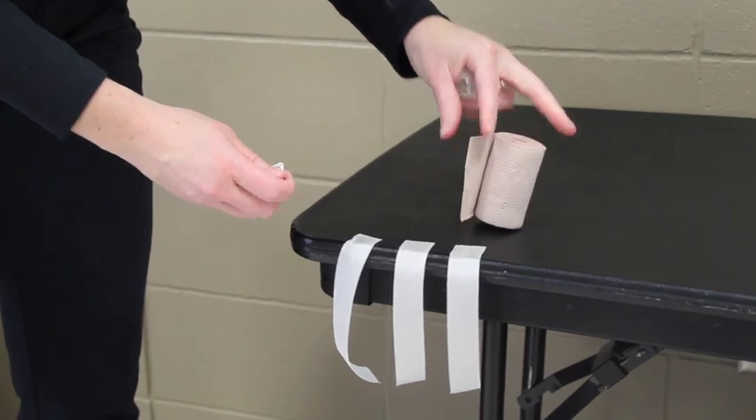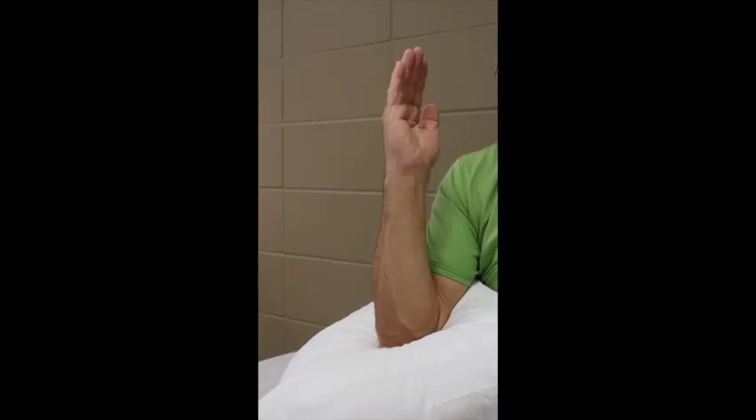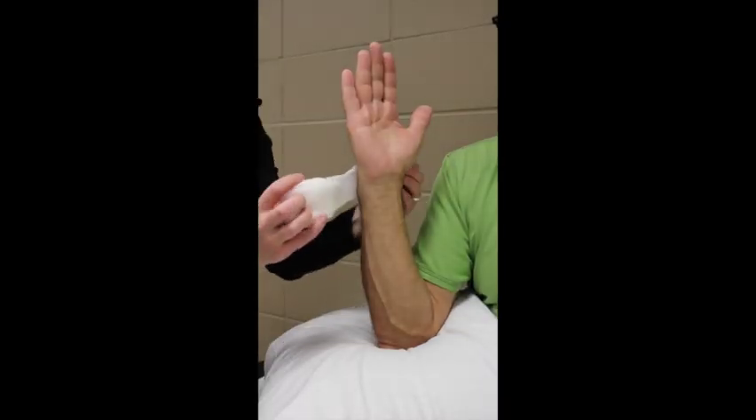To begin, position the patient in a comfortable seated position — this could be at a desk with the arm resting on the tabletop, or on top of a gurney or exam table with pillows under the arm for support. Advise the patient to point fingers toward the ceiling and thumb towards the shoulder.